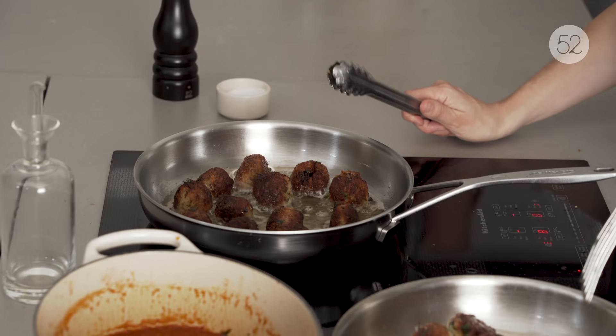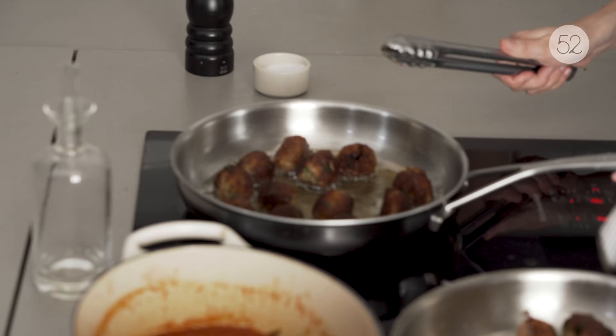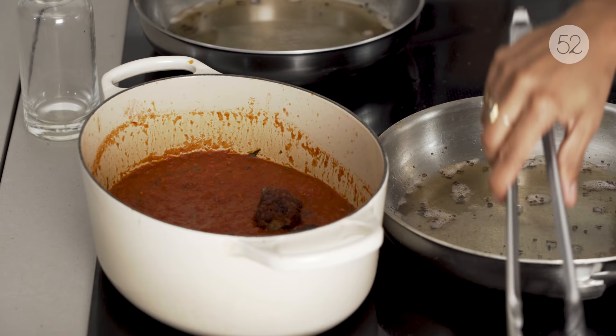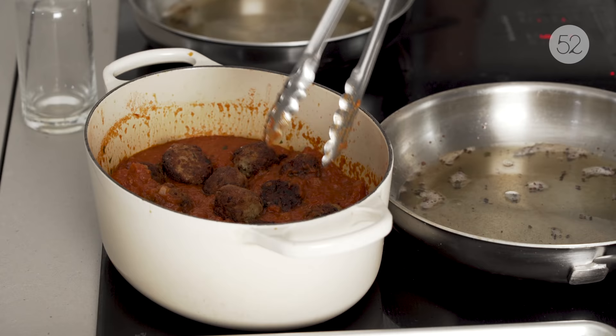I wish everybody could smell them. Now into the sauce. They sound so crispy even just as you're poking them with the tongs — that sounds so good. They'll only cook in the sauce for about five minutes, because if you simmer them very long or very rapidly, they'll just kind of break apart.